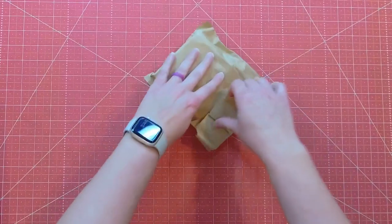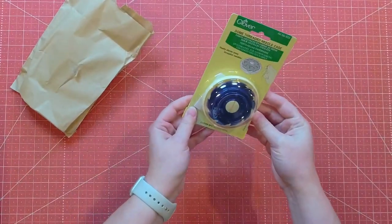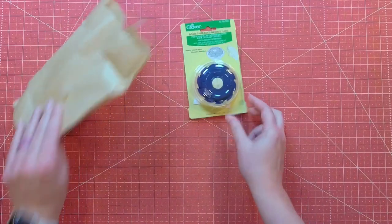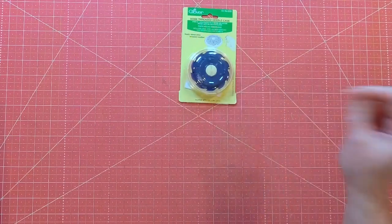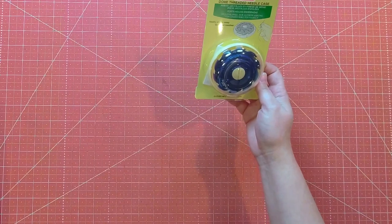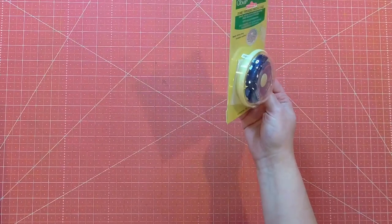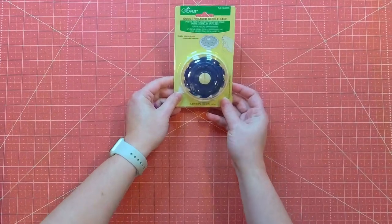It's a hockey puck — a dome threaded needle case. Yeah, it looks like a hockey puck. And I bet if I put some black paint on that and maybe some duct tape to make sure it didn't break, I could use that on the rink. I have literally never seen this. I have no idea what it is. A dome threaded needle case — it says it neatly stores away threaded needles. So it looks like you can have needles that are threaded that you keep in there. It is actually a quilting accoutrement, something that a quilter might actually use, even though the professed quilting expert doesn't even know what it is.